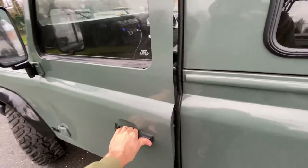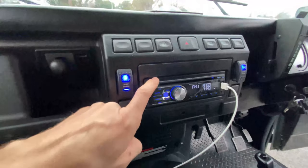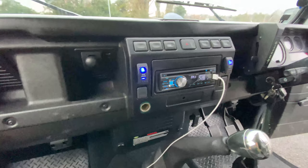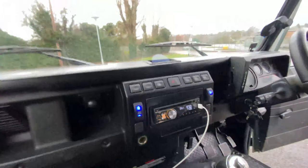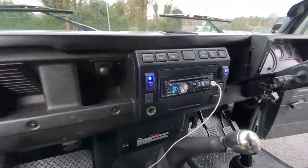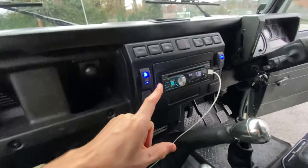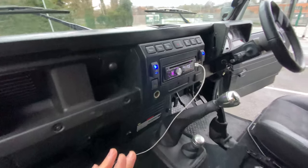Finally, modification number three — my head unit. This is an aftermarket unit but a very basic one. The previous owner did a few speaker upgrades but it's not brilliant. I'd love to do a double DIN replacement — fitting one of those head units with Apple CarPlay so you can get maps up on the screen and everything else. A full double DIN replacement with a full screen setup and maps would be the ideal third upgrade for this car in the next six to twelve months.